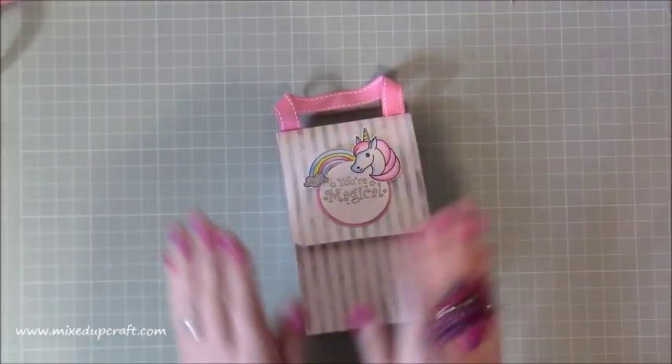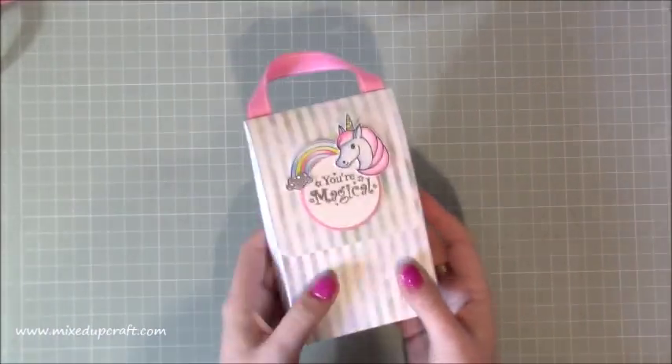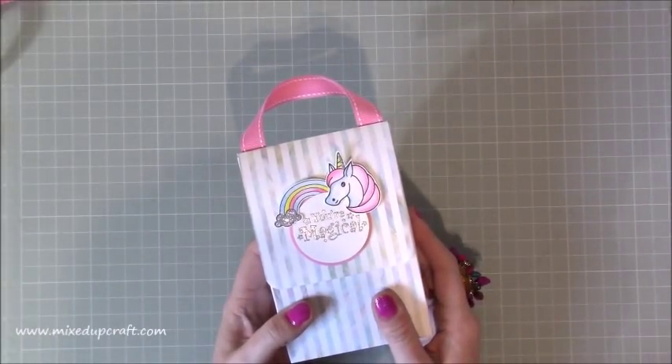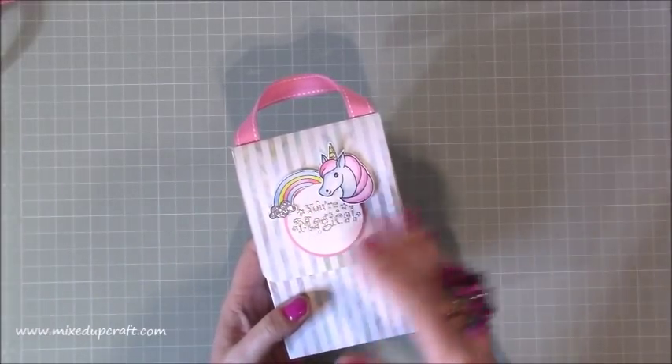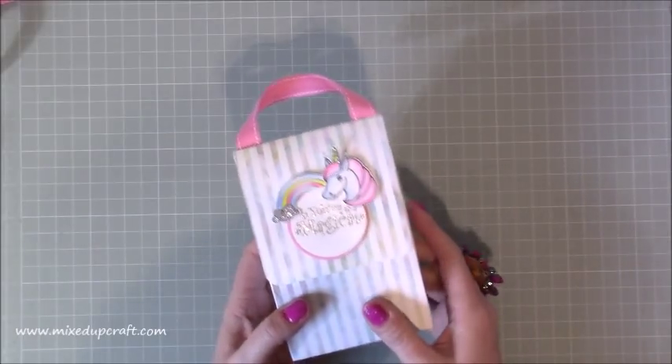I'll go through the stamp set and all that in a minute, but this is the bag — the gift bag — really adorable. These would look lovely for a little girls' party. In terms of quantity, I'm just doing it for me and my sister, but you just need to obviously up the quantity levels if you're going to do it for a bigger party.